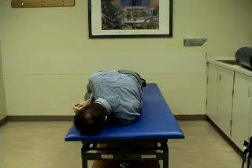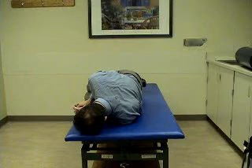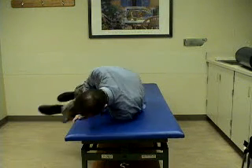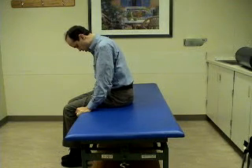After one minute, we are ready to move to position 4. Position 4 involves sitting up on the side of the bed with the chin tucked.